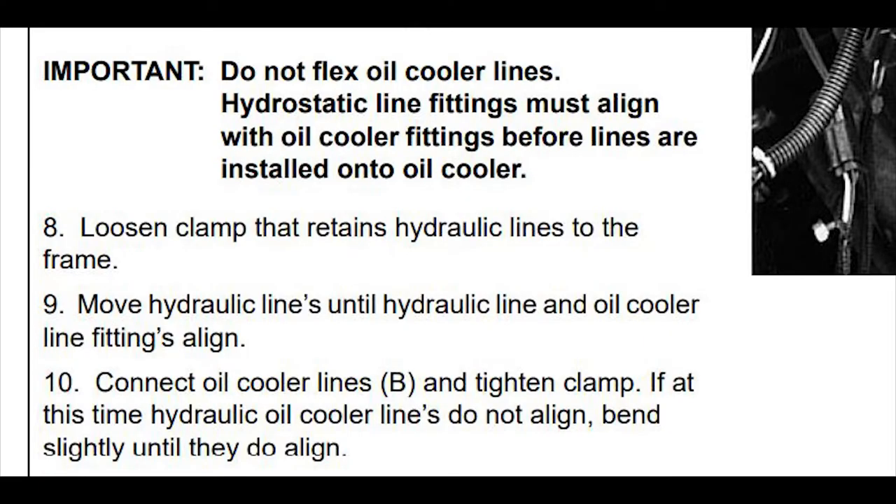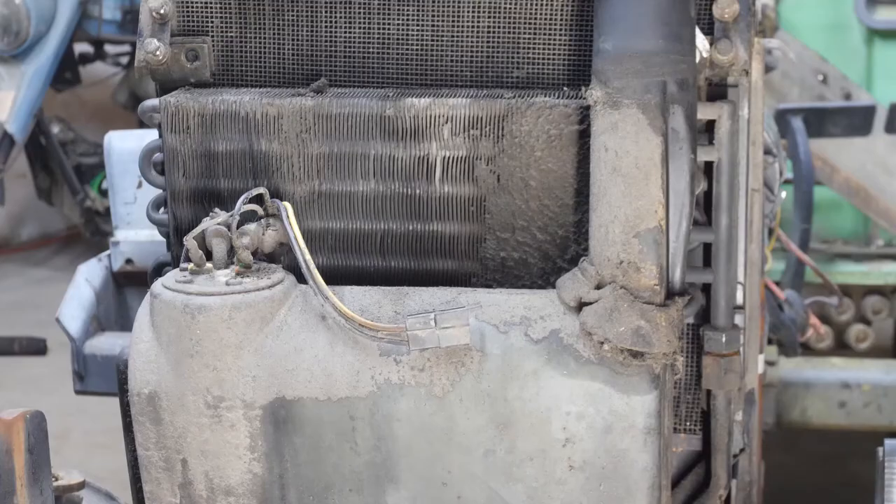A clue to what's going on may be found in the Important Warning in items 8, 9, and 10. My guess is that the front line must be distorted to get it out of the way and provide access to the rear connection. But an executive decision was made to wrestle with the oil cooler body and get back to the fittings after the radiator was out of the way.